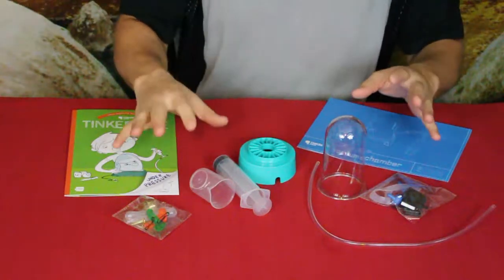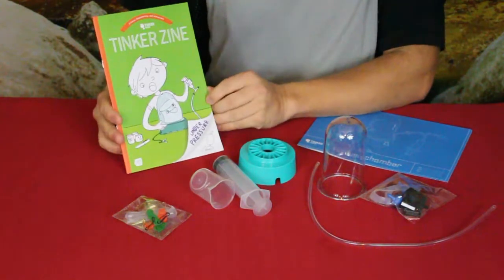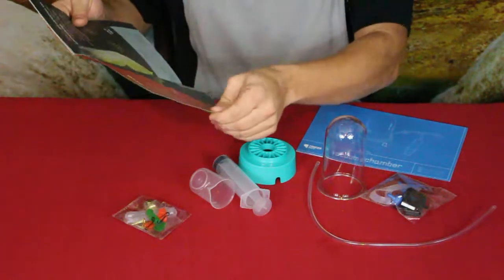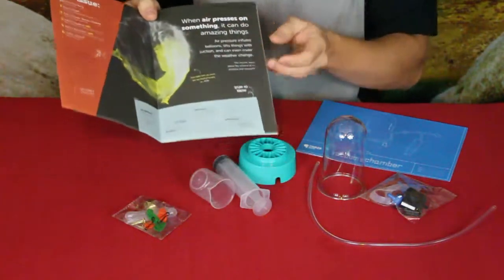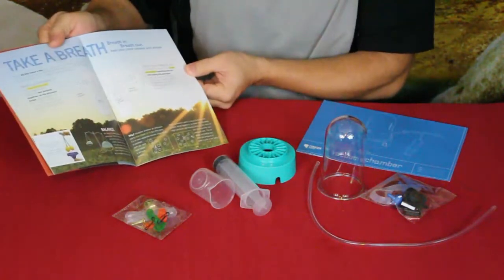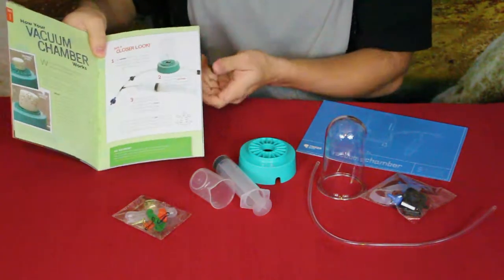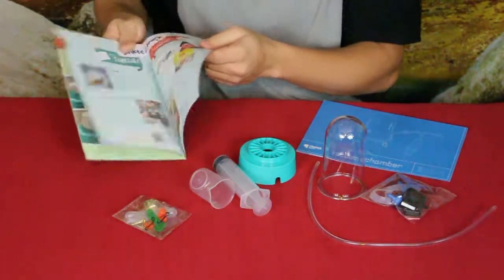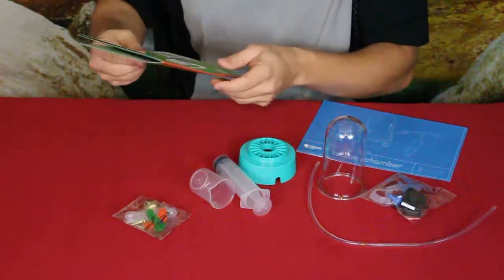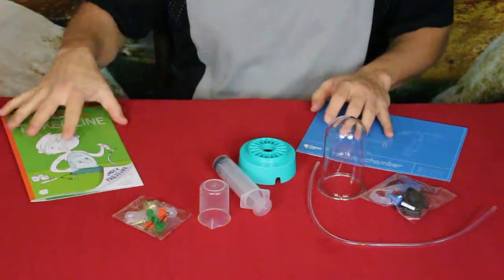Here we go, we've got all the parts out and our paperwork. First thing first is always the Tinker Zine, which gives us information on what's going on. They're talking about air pressure and things like that. Since we're making a vacuum chamber, there's an example of the finished vacuum chamber and some other things. It's a good learning tool — you can learn about what makes a vacuum and why.